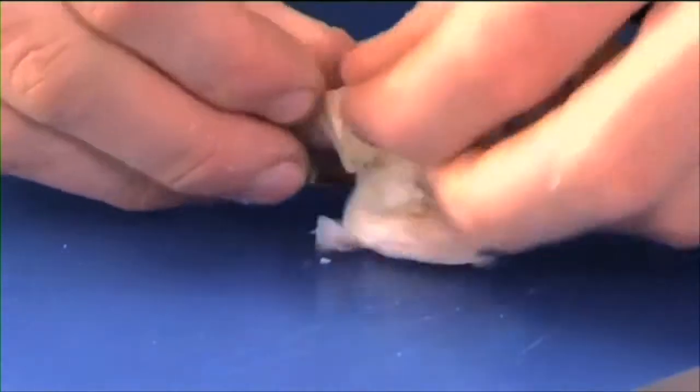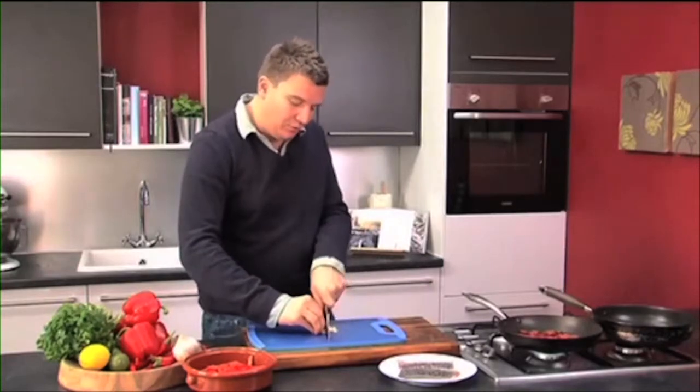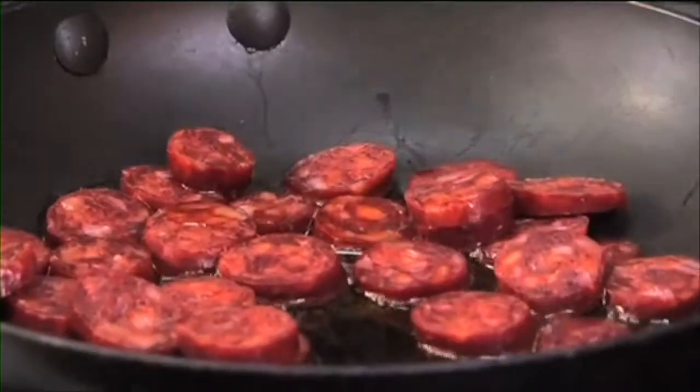we're going to add one clove of garlic. Just lay it flat, use the back of your knife and just smash it — it'll come apart really easily. Then just run a knife through it. It doesn't have to be really finely chopped, it can just be fairly rough. Pop that straight in the pan.